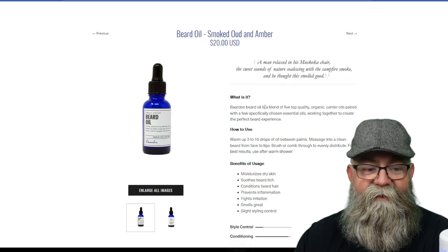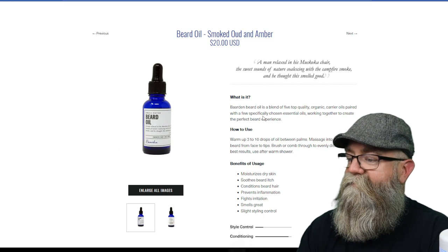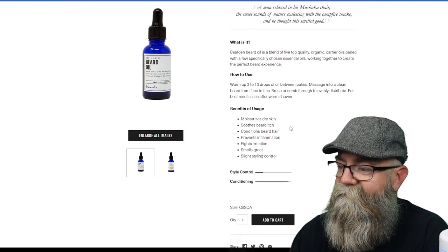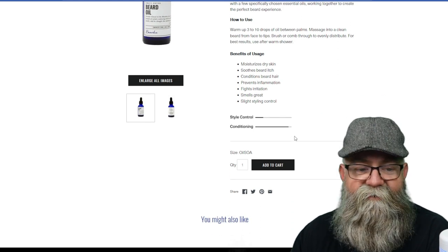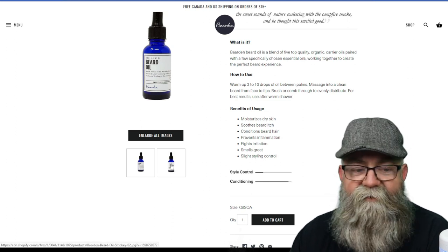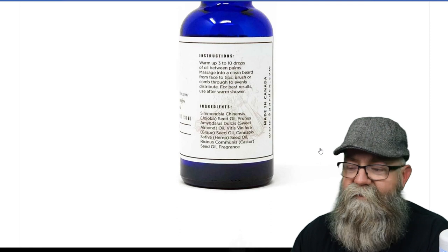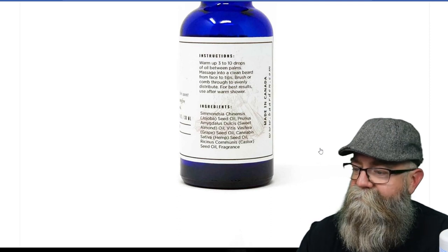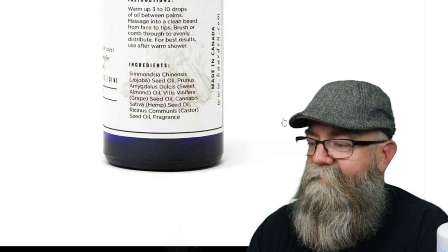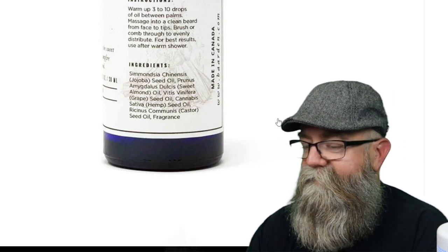On this page he has a 'What Is It' section: Barden beard oils are a blend of five top-quality organic carrier oils paired with a few specifically chosen essential oils, working together to create a perfect beard experience. He's got the how-to-use, the benefits of usage, and a style and conditioning meter. I don't see the actual list of ingredients readily, but if you click on the second picture and enlarge it, you can see the ingredients on the bottle label. The beard oil — one ounce — contains jojoba oil, sweet almond, grapeseed, hemp seed, and castor seed oil, plus fragrances for the scent.